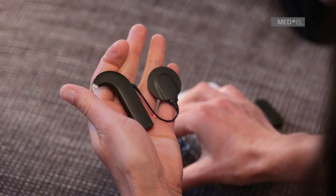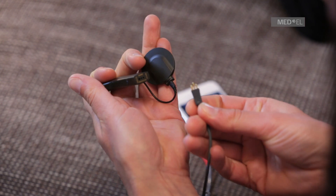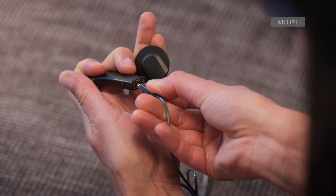Insert the 3-pin plug of the audio adapter cable into the FM port and the 3.5 mm plug into the headphone port of the audio device.